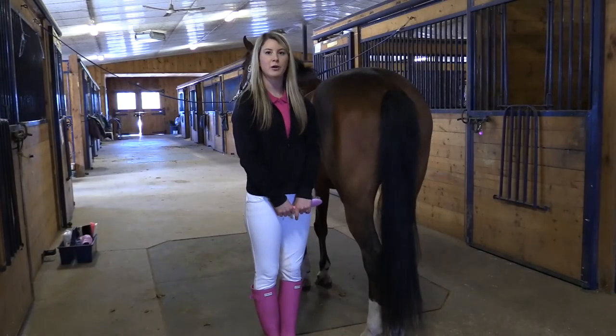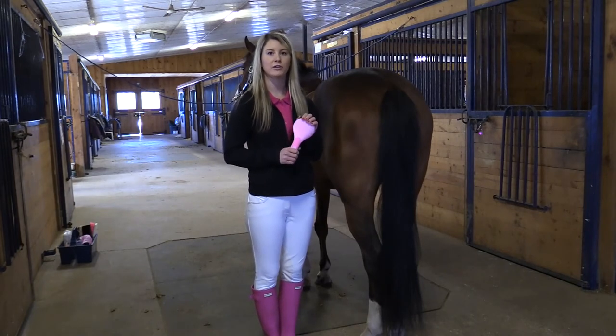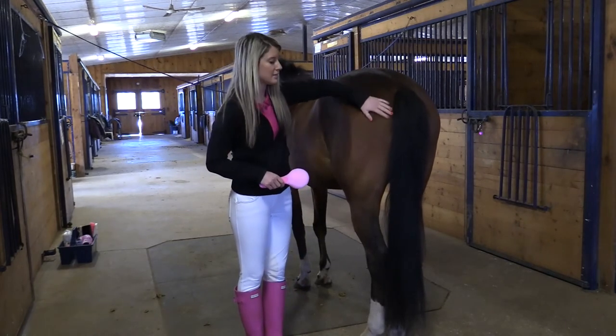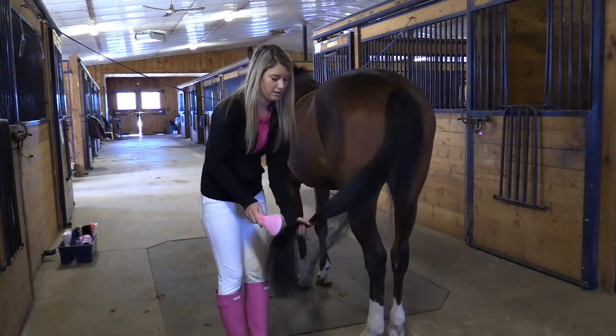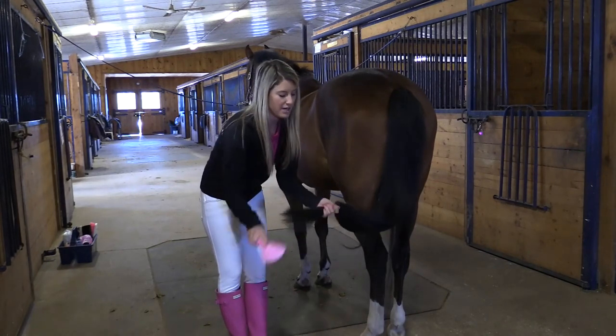The final step in grooming your pony is to brush their mane and tail. There are many different brushes to choose from including a comb, a rake, or a brush. Today we are going to be using a tail brush. To begin, rub your hand down the horse's flank to let them know that you are there. Grab their tail and stand off to the side. Start brushing from the bottom of the tail up, as their tails can be very sensitive, and start to detangle.